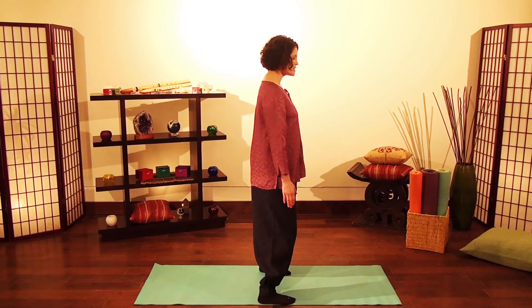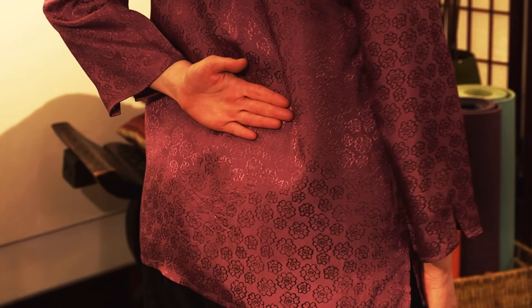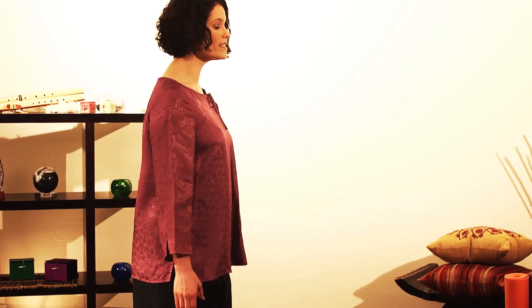Additionally, tuck your tailbone. You can do this by placing your hand on your lower back and push your lower back into your hand, causing you to tilt your pelvis. When you do this, you can feel some strength on your lower abdomen and this will help you to gather energy there.